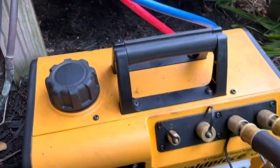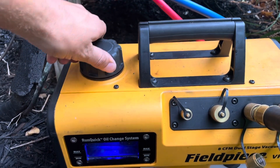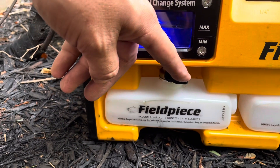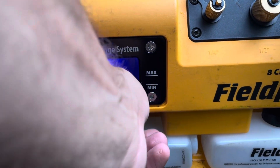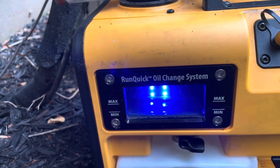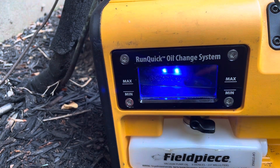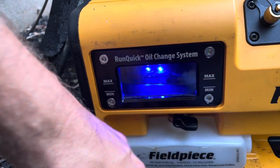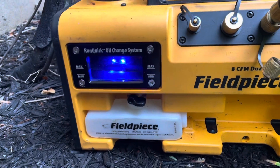You can do that while it's running. I've shown this before in other videos — it's a pretty sweet deal. All we're going to do is open the valve here, let it drain out, close the valve, pour in new oil, and put the cap back on. That's the RunQuick oil change system from these Fieldpiece pumps. They're very nice.